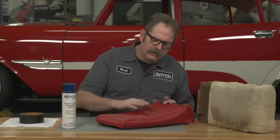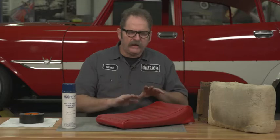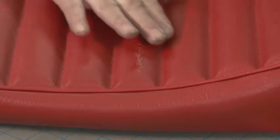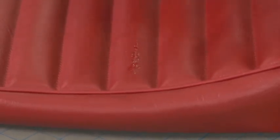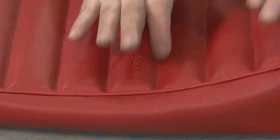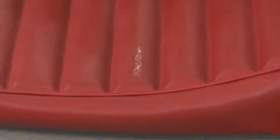What you want to avoid doing is grabbing some solvent or some lacquer thinner, some enamel thinner, and rubbing that off. What happens in a lot of cases, it will just kind of smear it around. If it gets into your threads and stuff, then you've got to — it'll be a real pain to try to get that out of there.